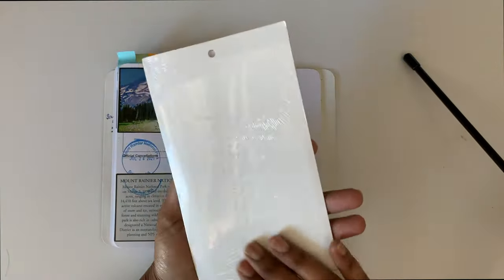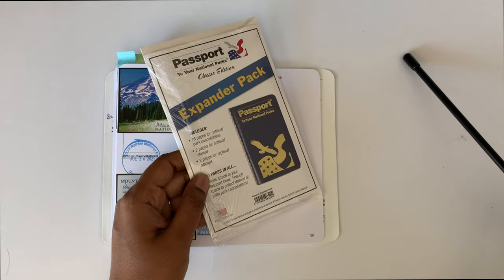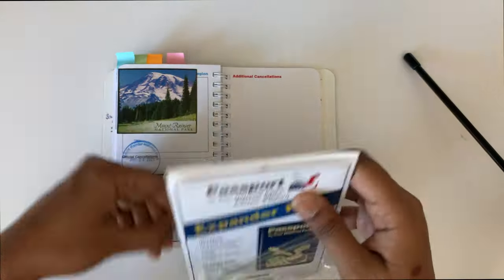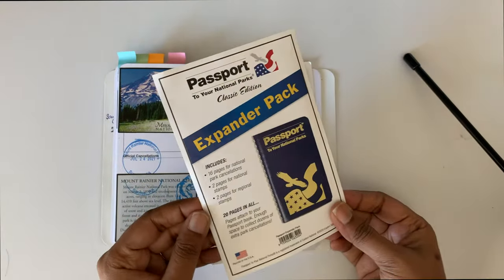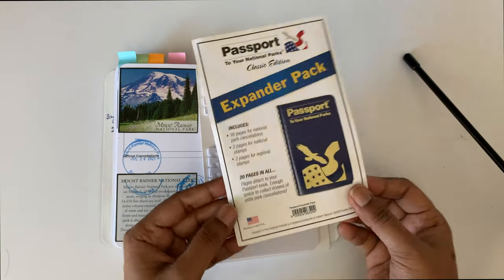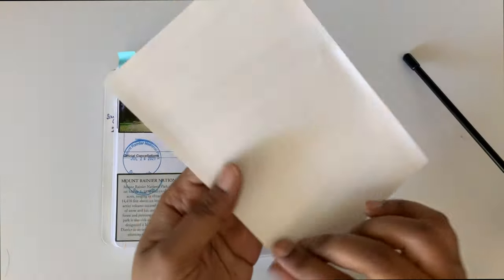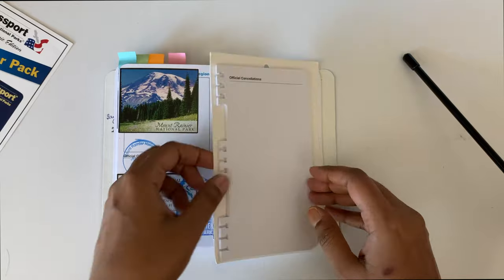There is a $3.95 shipping, which is very expensive in my opinion. Let's open the package. On the top leaflet there are details of what it contains. There are 16 pages for national parks cancellation stamps, which is actually eight individual sheets.